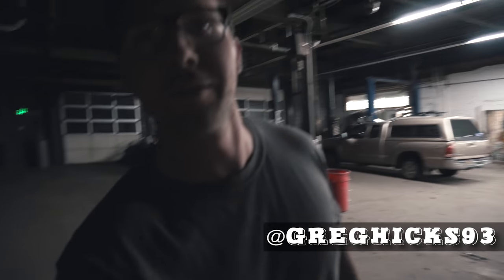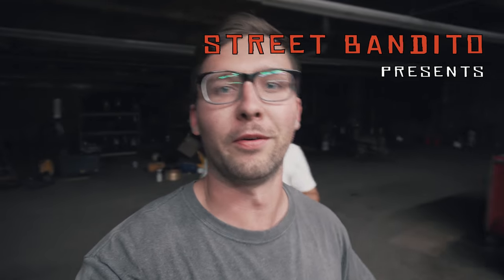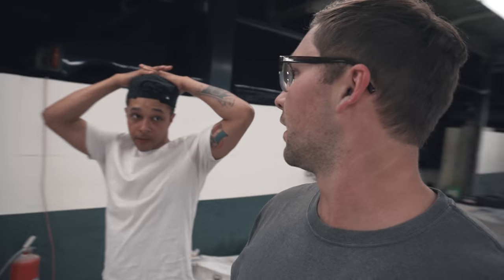Hello YouTube and welcome to Street Bandito. Today we're going to be finishing the bodywork on the Lexus before paint — welding in a little panel for the antenna, removing the front and rear bumper, the air conditioning, and that's about it. So here we go. I'm just gonna take over — it's easier to do the intros this way.